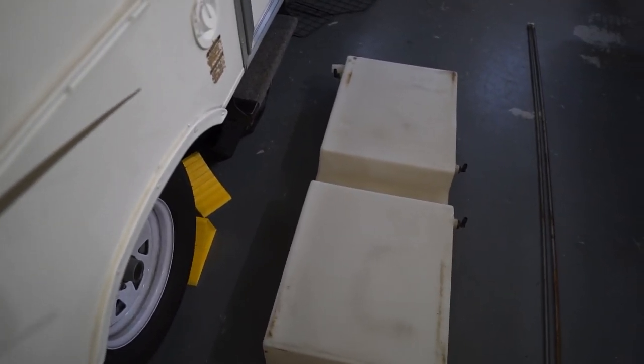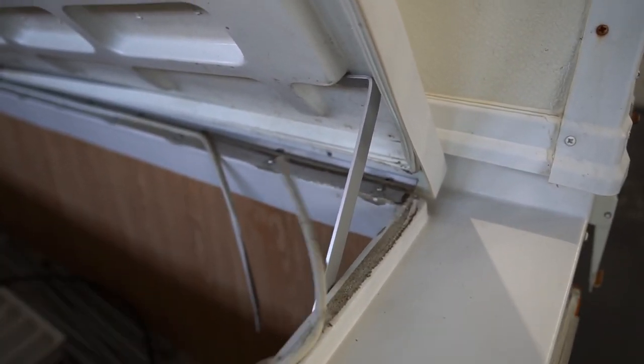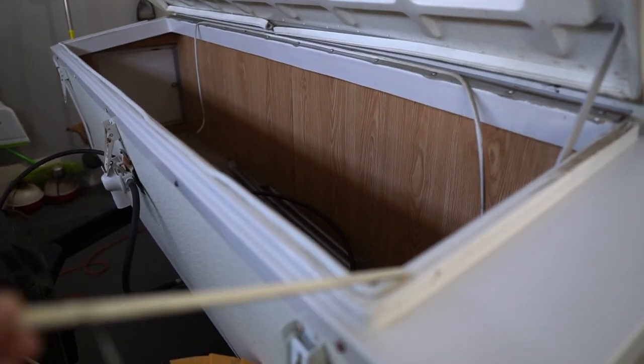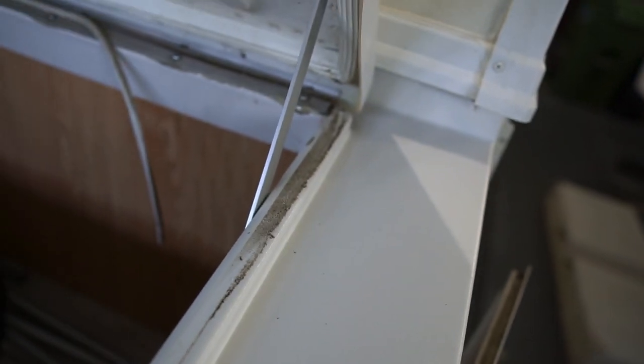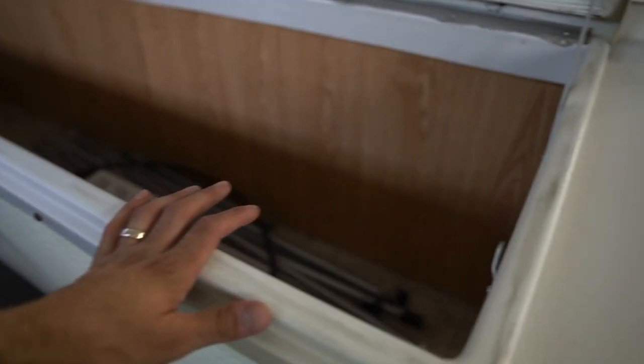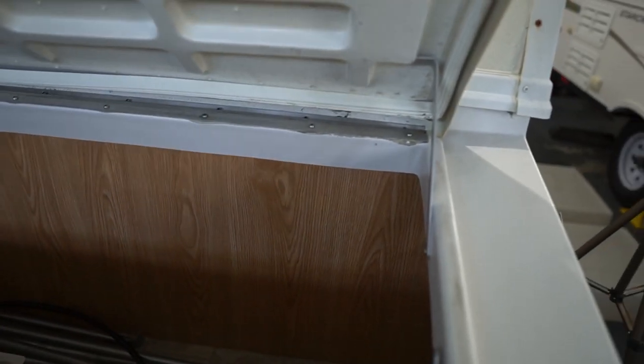Next, you can see how the seals on the front storage box are coming off. I want to completely take the seal off and clean up the surface so we have a nice clean area to adhere to. What ultimately worked was a combination of Mean Green degreaser and isopropyl alcohol — it's not 100%, but given what I had available, it's the best I could do, and it's clean enough to re-seal.